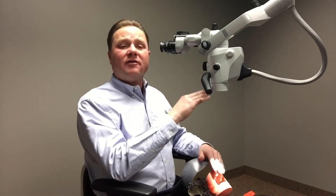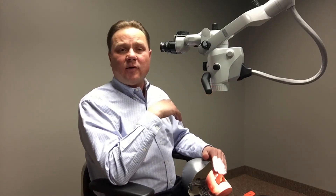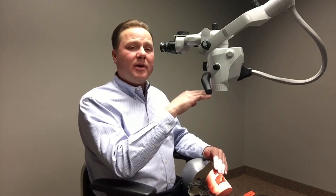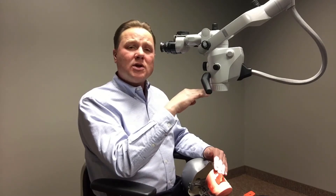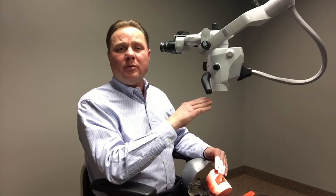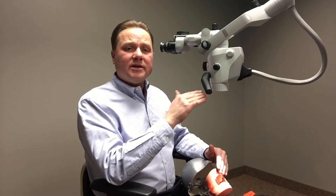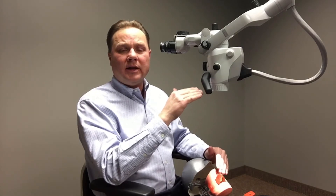The first is our VariaScope product. VariaScope is the fine focus adjustment that will provide the operator the ability to remain in focus anywhere from 200 millimeters all the way to 430 millimeters of working distance. And that working distance is the largest range of any product in the industry, period.